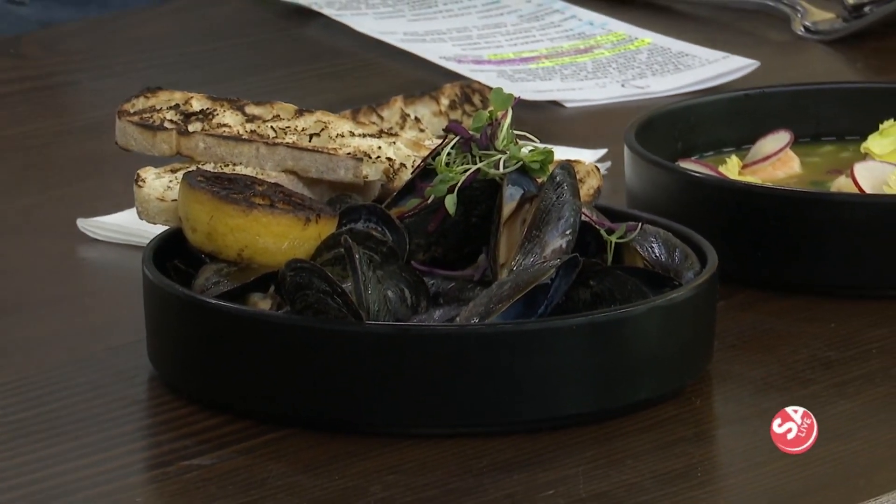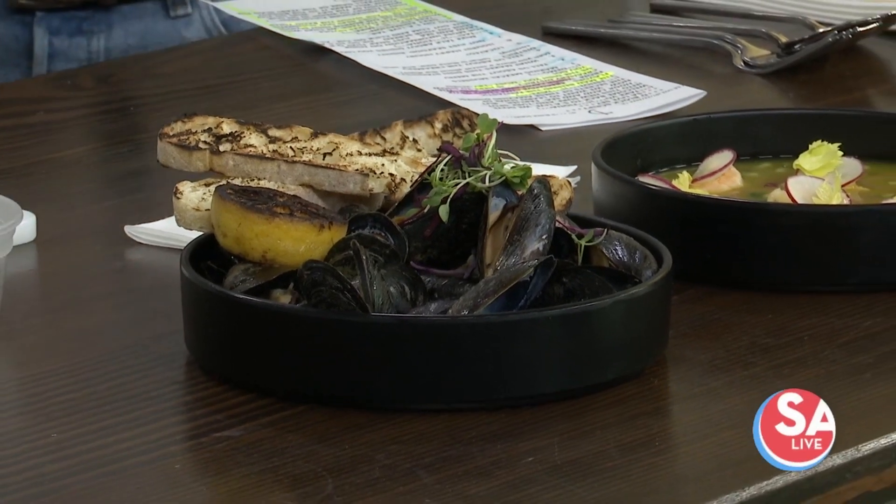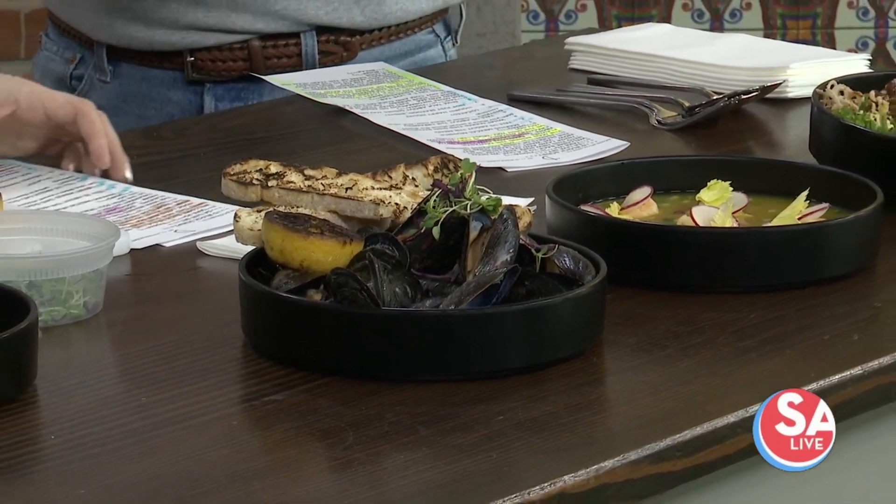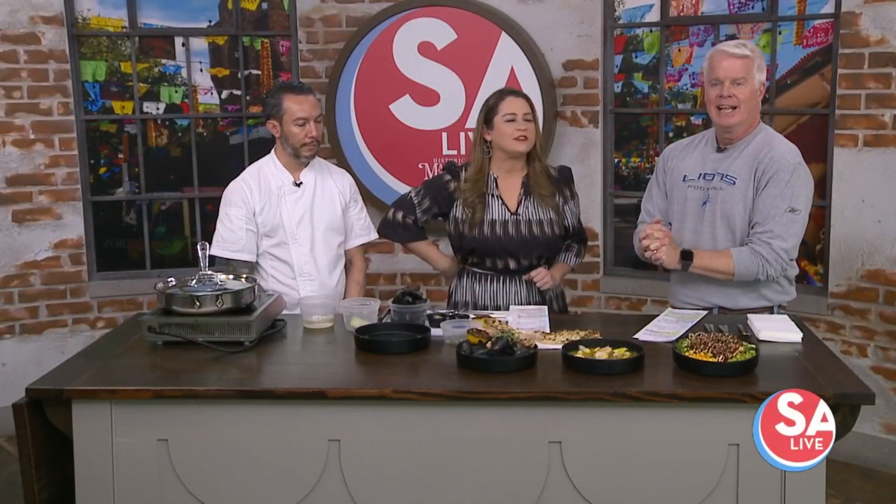Welcome back to SA Live, where we dove into this new surf and turf spot, Hook Land and Sea, earlier, but now we want to learn some of the secrets of these amazing dishes. The man with all those secrets is Executive Chef Chris Ortiz from Hook Land and Sea in the Creamery District. So what are we making today?